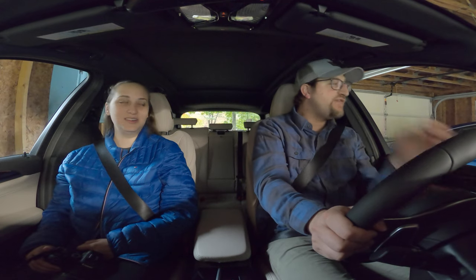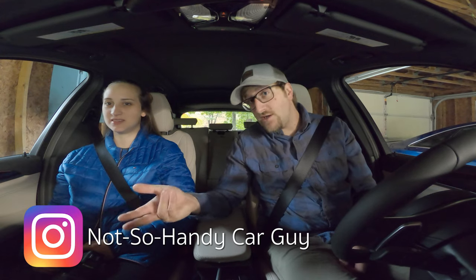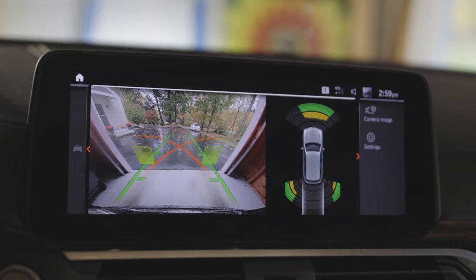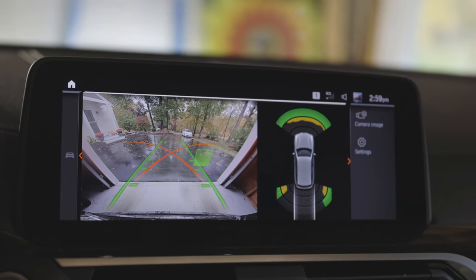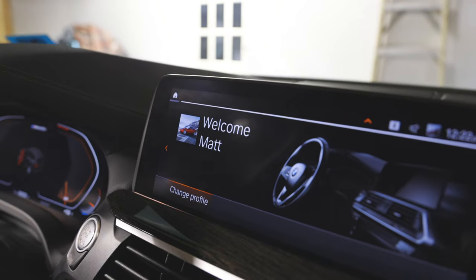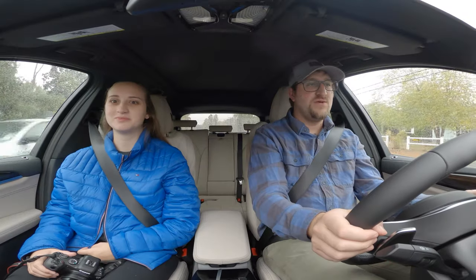Let's see how the ultimate enthusiast SUV drives. I'm Matt Watson with Car Wow — make sure you go on Instagram and follow Matt Watson Cars, and if you haven't already, click the subscribe button. This is a very clear backup camera. I set up my personal settings so when I get in the car it says 'Welcome Matt' and it's automatically in Sport Plus mode.